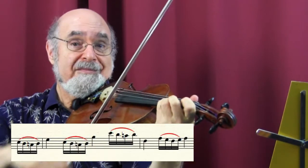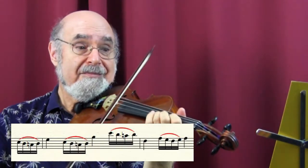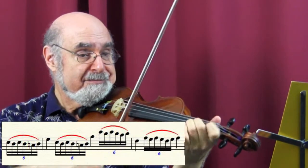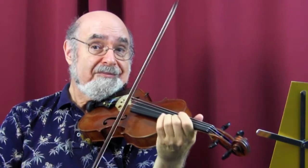Now let's do the same routine with the trill starting from the upper note. Here's the first step. Adding another pair of notes. And finally, we let it go.